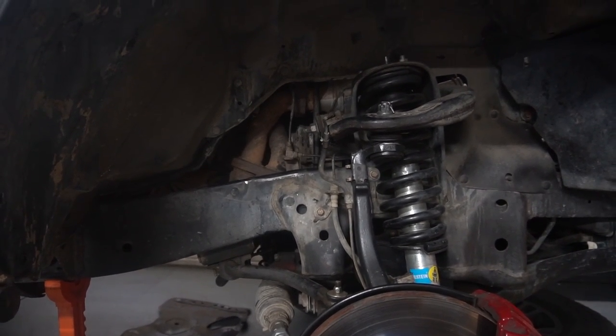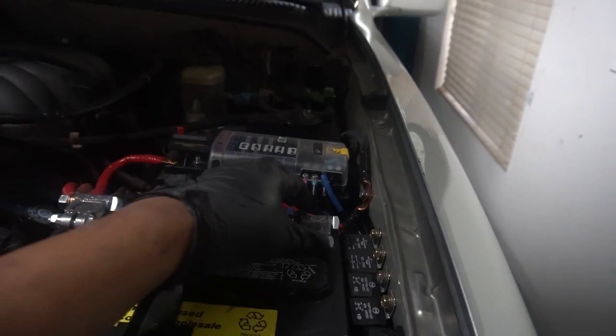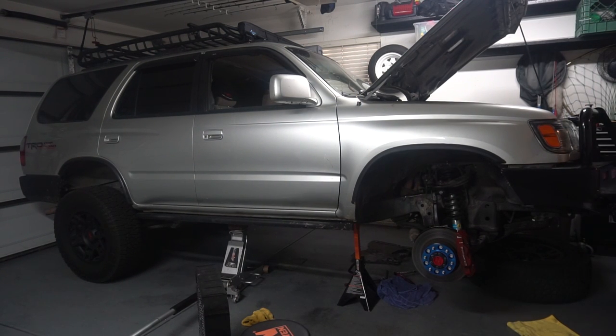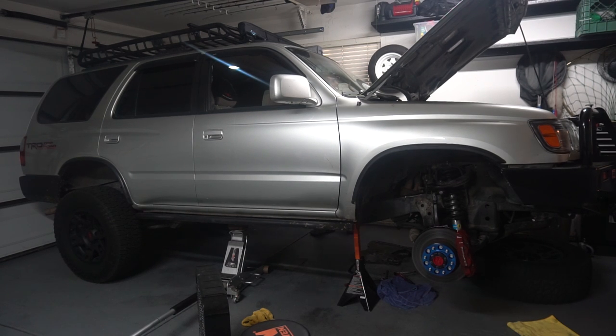Put the dipstick back in and you should have a fully rebuilt starter. Let's reconnect the battery — hope nothing blows up. Which it didn't, so that's good. Let's start her up and see if she starts. All right guys, we're ready for the first startup test and see how she purrs. All right, that was a success!